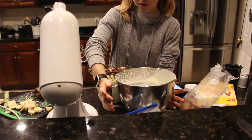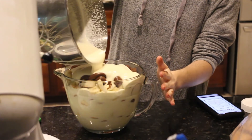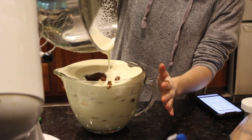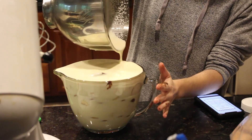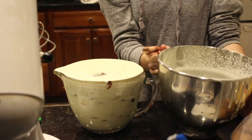Now, top it all off. This is probably going to overflow — oh my goodness! It's going to overflow! We're going to have some pudding left over.